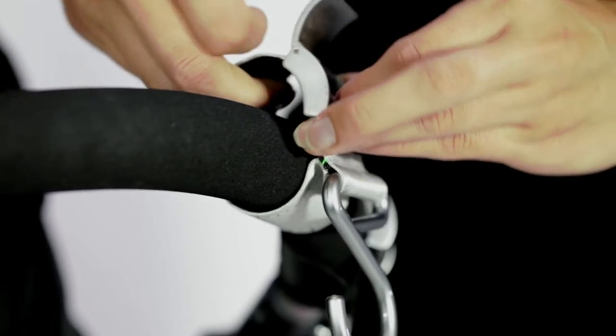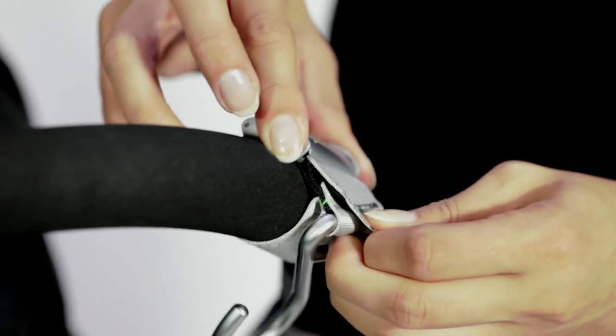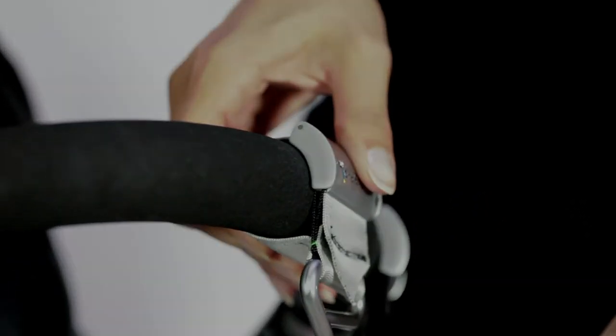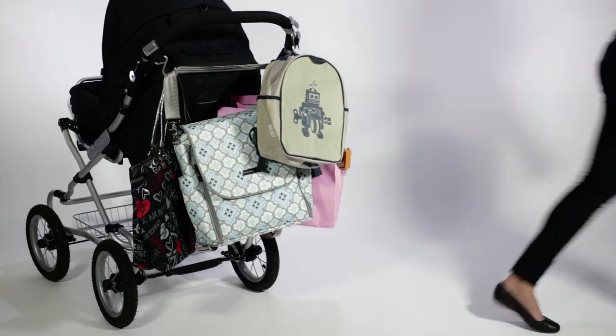Next, loop strap back in through the buckle and fasten it to your desired object. Finally, push down on the buckle to securely lock into place. Now with a swift move of one hand, hang the belongings from your new hooks and that's it.